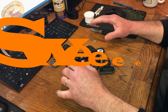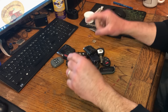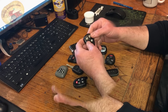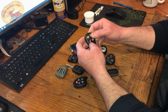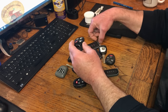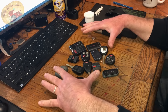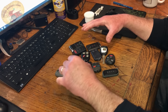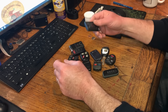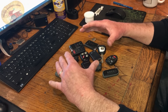Hey guys and gals, Sweet Project Cars here with cool tricks and affordable ways for the do-it-yourself. Today we're talking about those key fobs that are not working well — you may have one button that works and one button that doesn't. I'm going to share with you the number one culprit, other than a bad battery, on what to do to fix it. There are many different types of key fobs: Dodge, Ford, Cadillac, Chevrolet, GM.